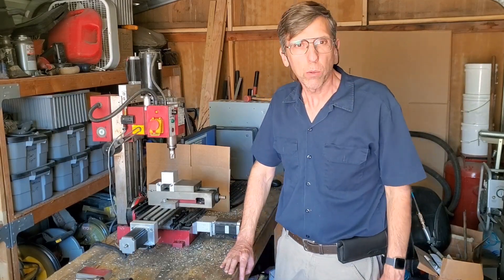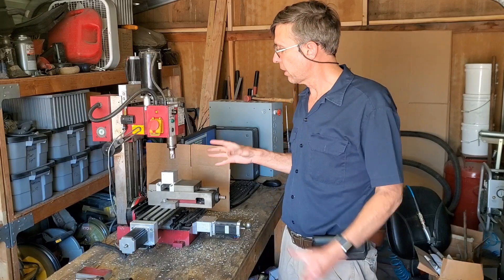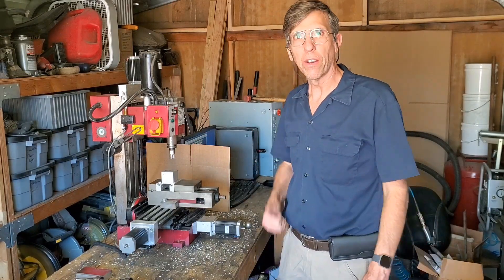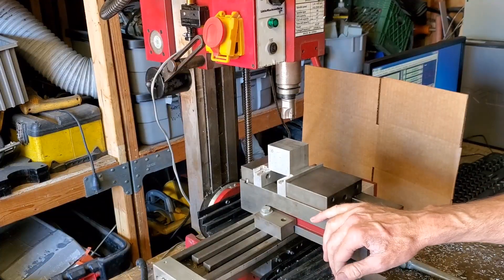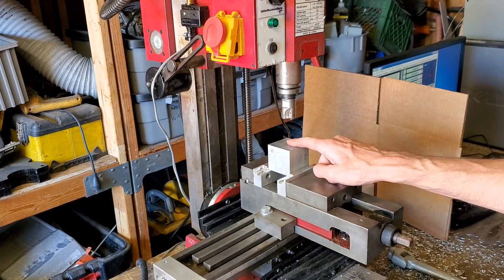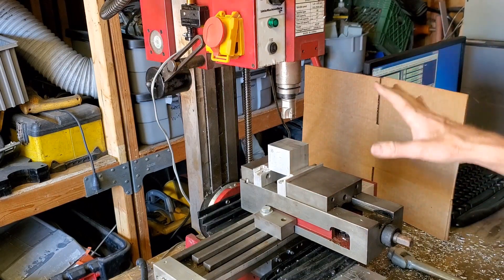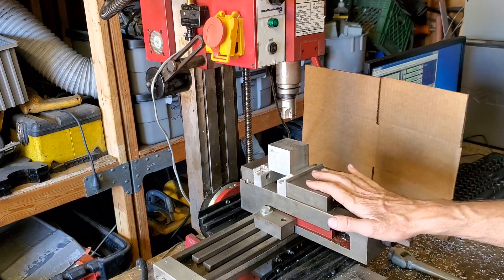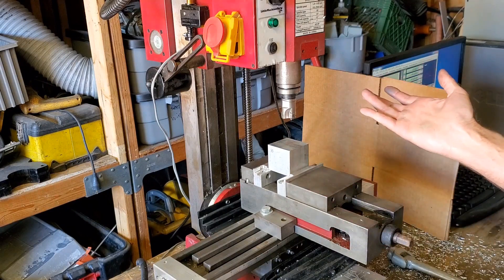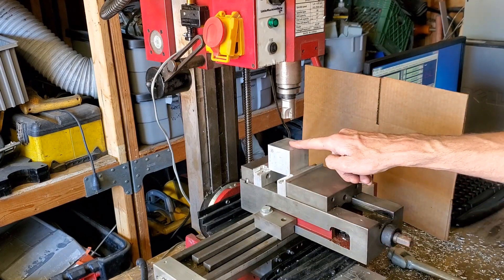Hey, Craig here. So in this video we're going to be making the first part on the Harbor Freight Mini Mill since I put it back together. Well, I was hoping to do a little more sophisticated of a part, but then I realized that I only have the demo version of Mach 3. I never actually bought the full version, so I'm limited to 500 lines of code. So I'm just going to do something simple.